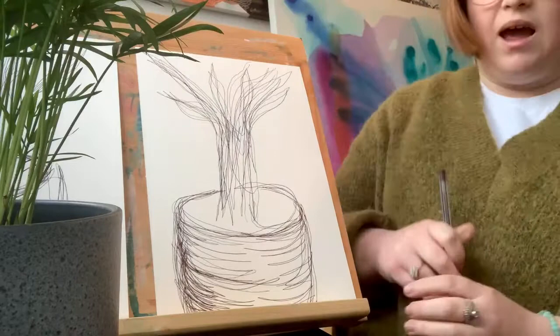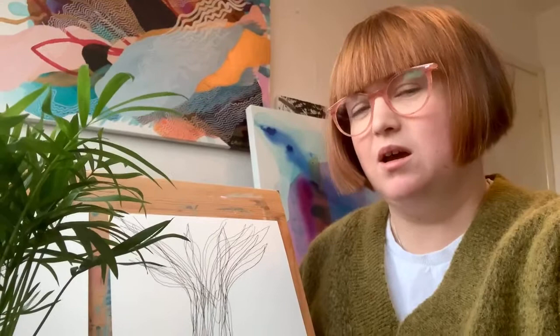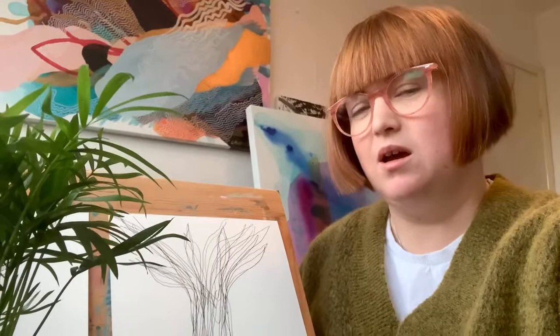And there you have it — blind drawing at its best and simplest. I'm going to let you continue with yours now. I think you know what you're doing, so enjoy the rest of the activity. I look forward to hearing about all the amazing artwork that you've made this week — take care now, Key Stage 2!